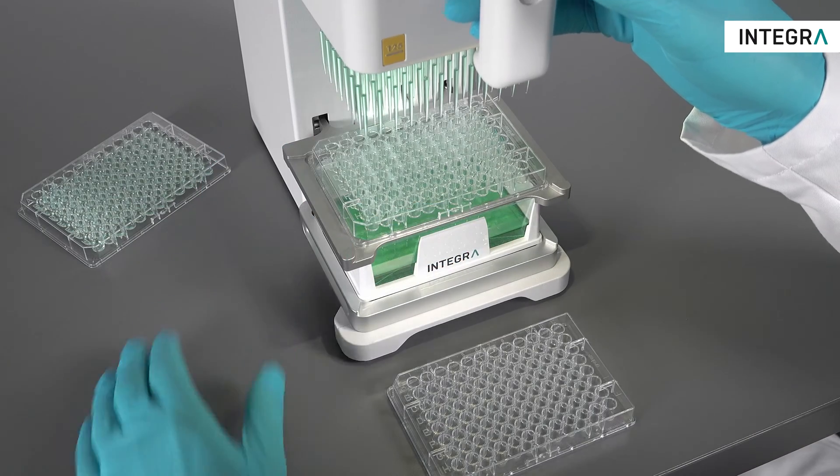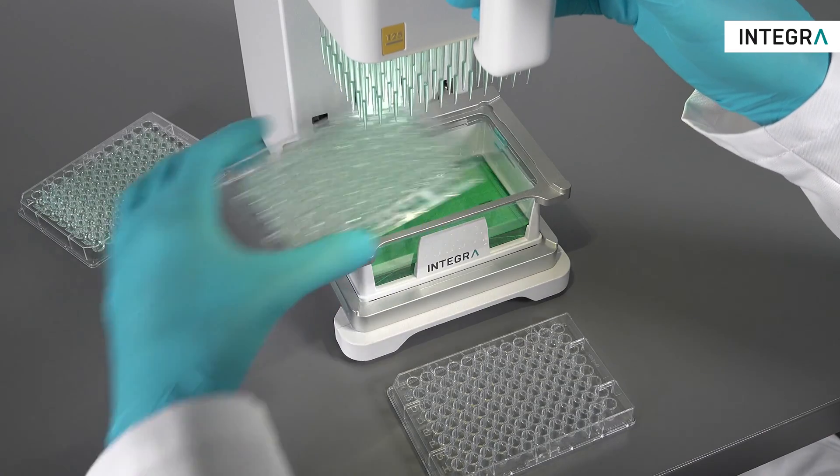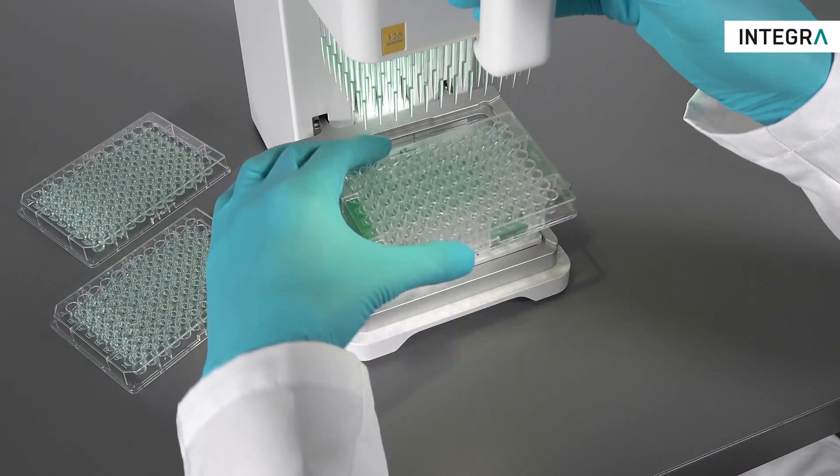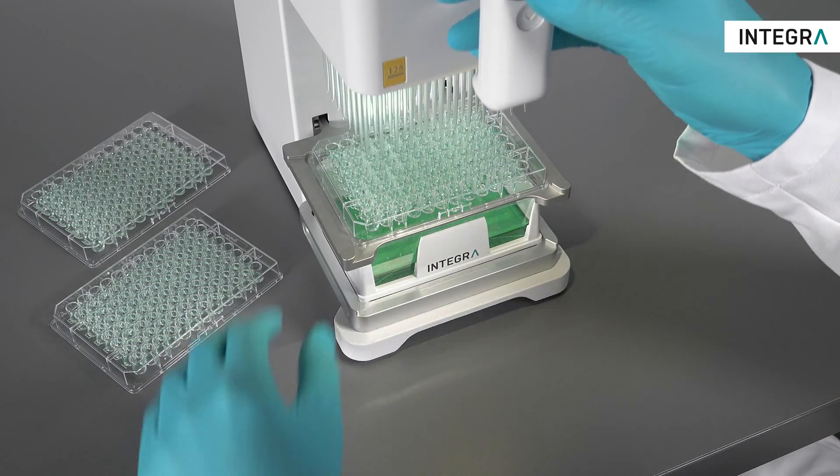What can the MINI 96 do for your lab? Simply put, it means an incredible increase in productivity for a tiny price, all in a small package which can be accessed anywhere in the lab by anyone.